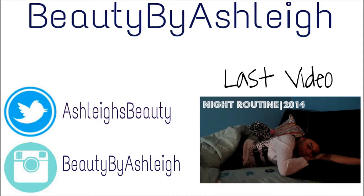Thank you guys so much for watching. Don't forget to click on the right to see my last video and on the left to follow my Twitter and Instagram. I'll see you next time, bye!